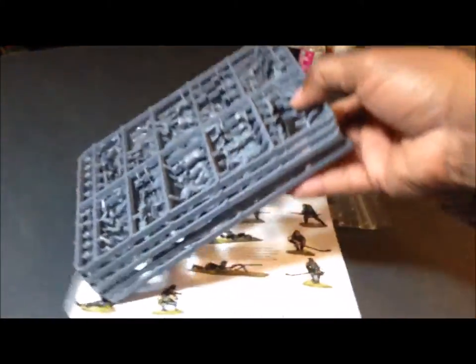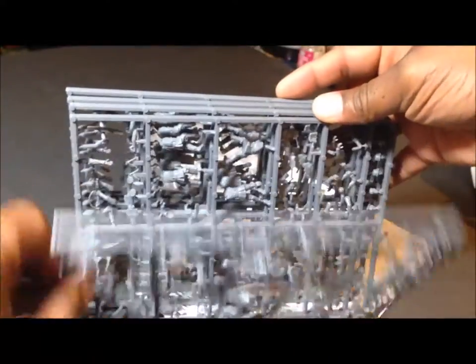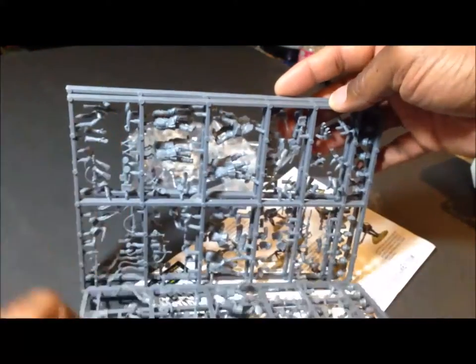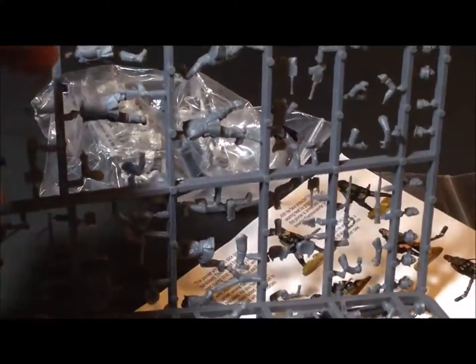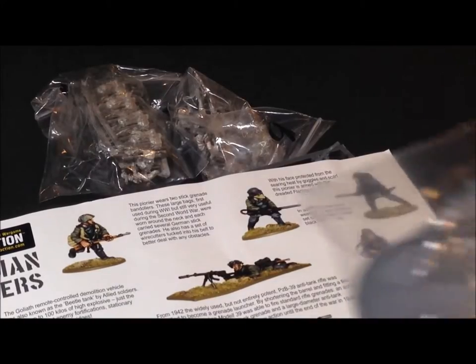You get four sprues and they're all pretty much the same sprue. If you look at this one here you can see they're all identical — you're going to get the same sprues throughout the box.